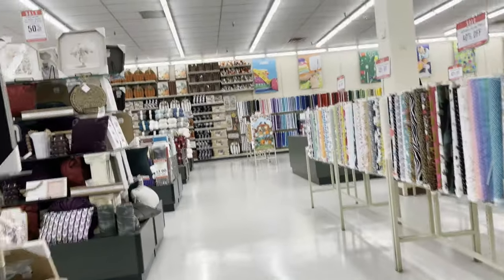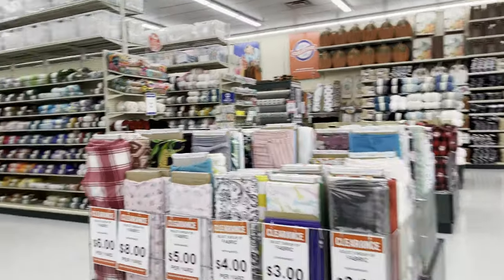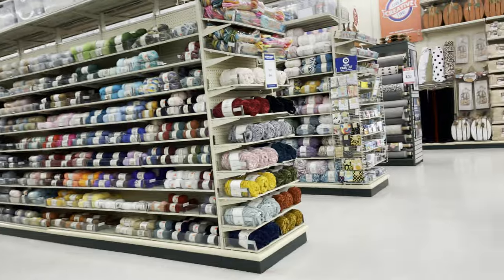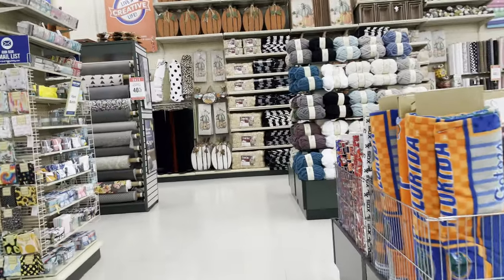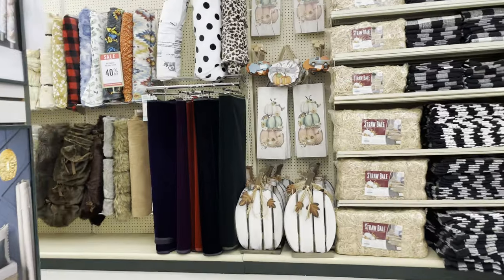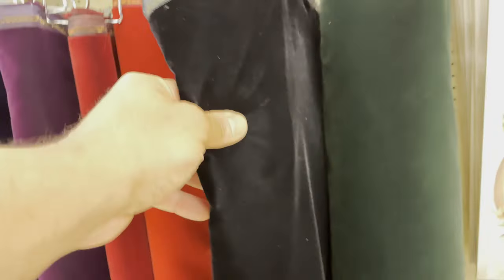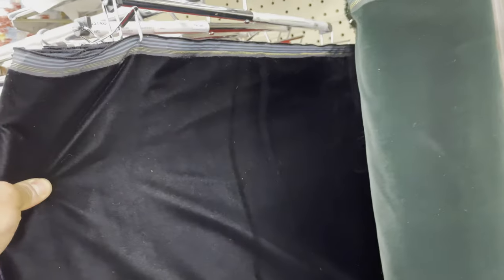My next stop, and really only other option in my local area, was Hobby Lobby. They do have a triple black velvet. I could see it at a distance on the rack as I walked over, and I immediately noticed it looked darker and blacker. There was no sheen, even with the aggressively bright fluorescent lights of the store.